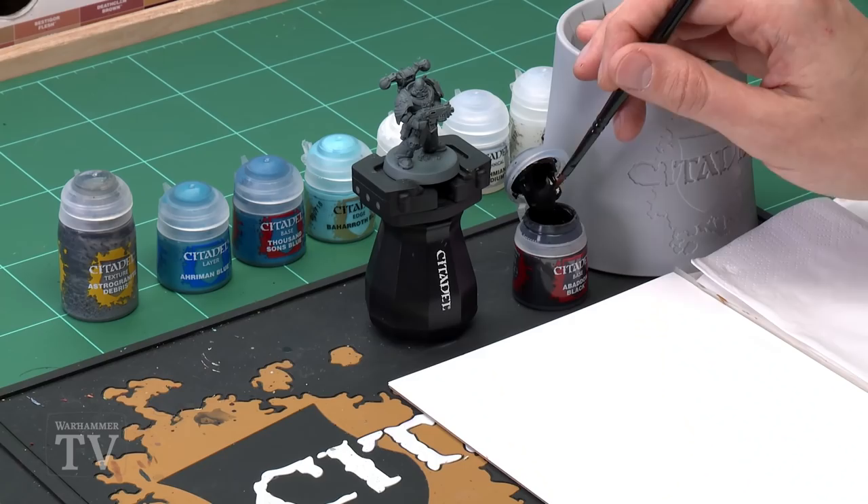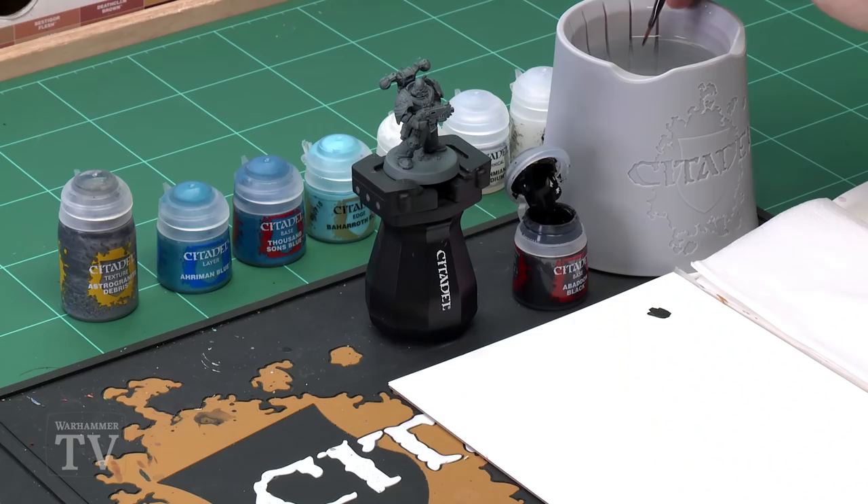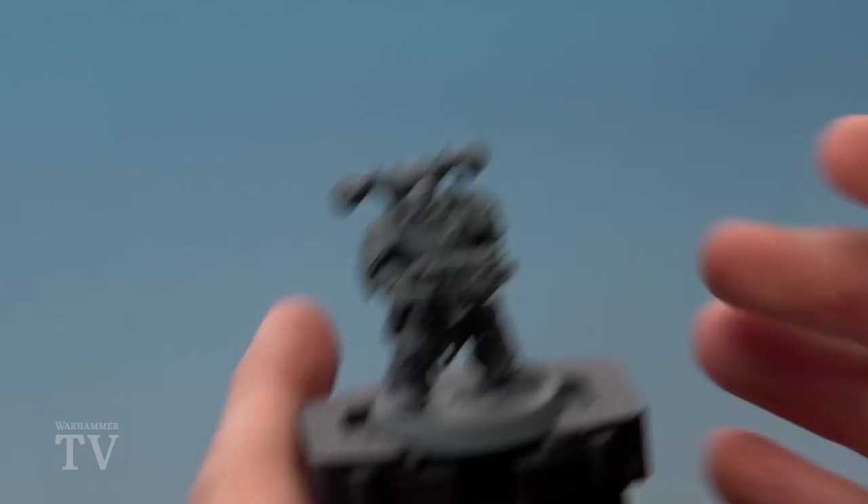I've undercoated the Chaos Space Marine with Mechanicus Standard Grey and now we're going to show you how to paint the surface of the base. You should fully paint your miniature before you do this, but for this example we're concentrating on the base. First you need Abaddon Black — paint this onto the surface of the base using a medium base brush, though feel free to use whatever brush you're comfortable with. Be sure to thin your paint down with a little bit of water, then apply it to the surface, working around those bits of rubble as you go.